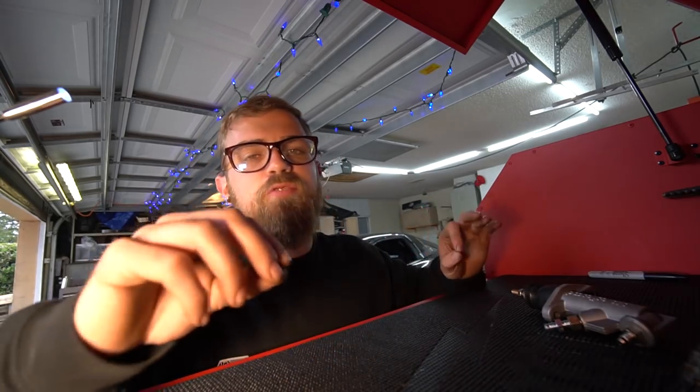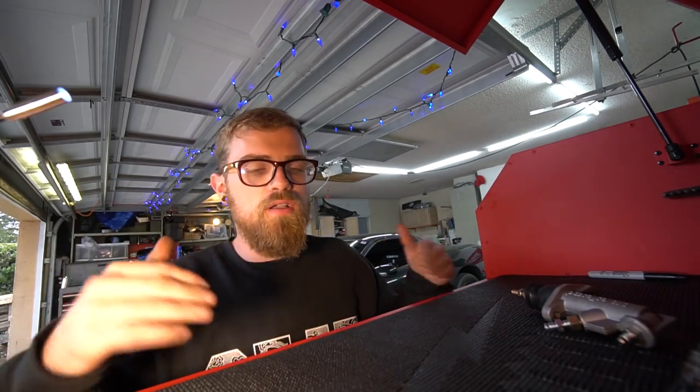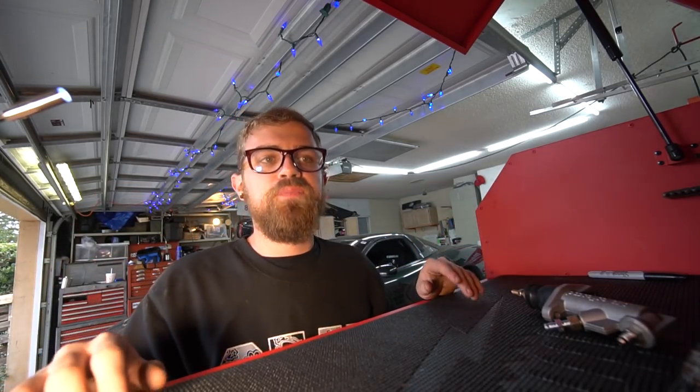All of that is in store today, but real quick — as promised — garage update and toolbox review. I'm not a reviewer, but I'll just go over it real quick. First let's start with the garage itself because I'm really proud of this.